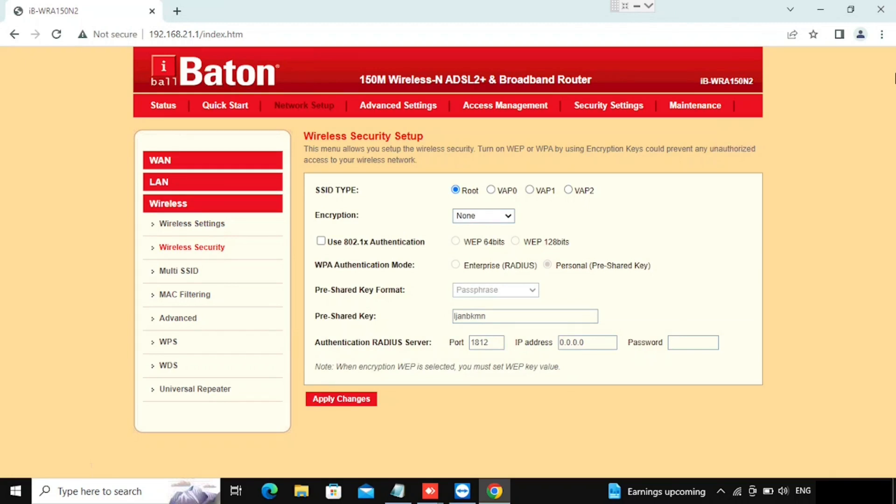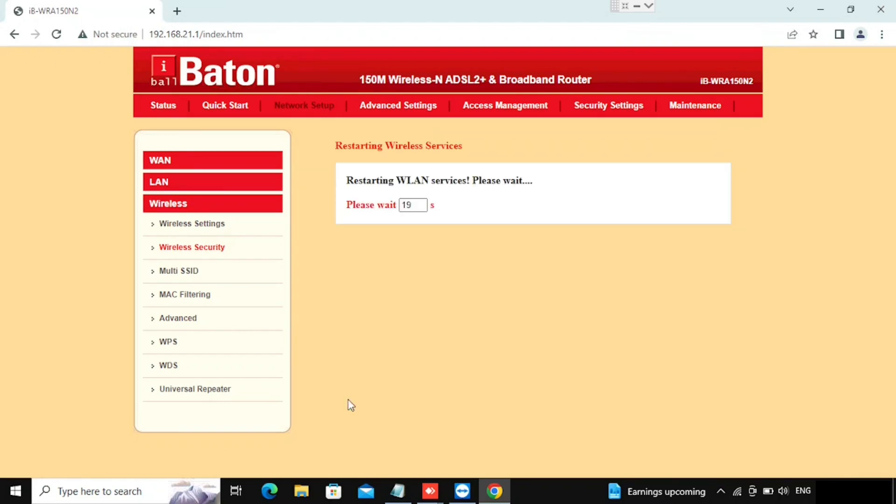Now we are going to check how to change the password of the Wi-Fi. For that we need to select Wireless Security. By default it comes with no password, so we need to enable the password. For that we need to enable encryption — select WPA2 Mixed Mode, then select Pre-Shared Key. Here you can type the password of the Wi-Fi, then press the Apply button. The router will reload with this new configuration.